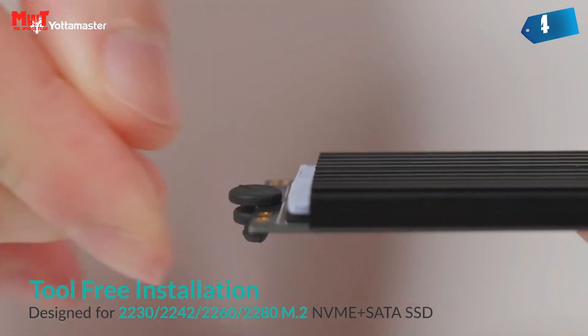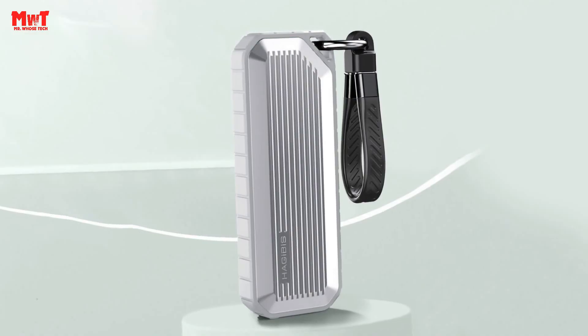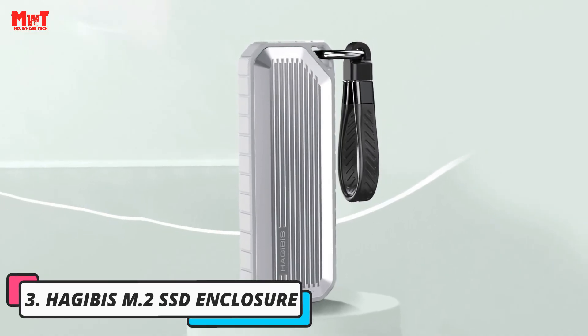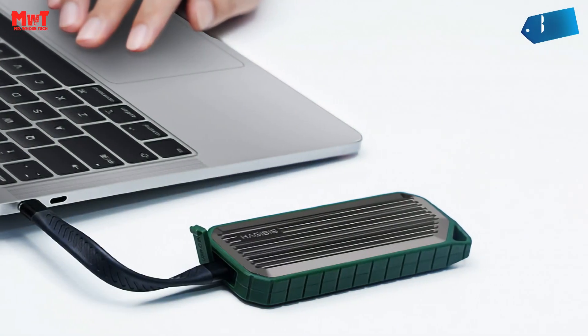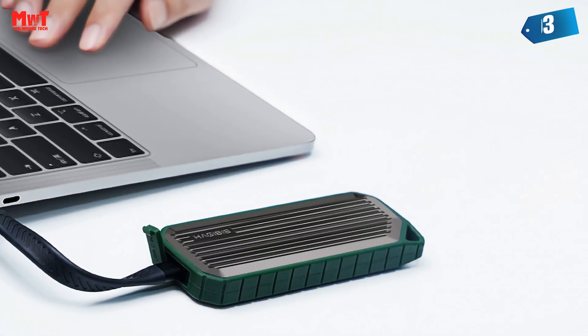The Yacht Master NVMe SSD enclosure uses a high-performance controller that supports USB acceleration protocol and TRIM smart functions, which can effectively improve SSD speed, protect data operation, and extend SSD life.